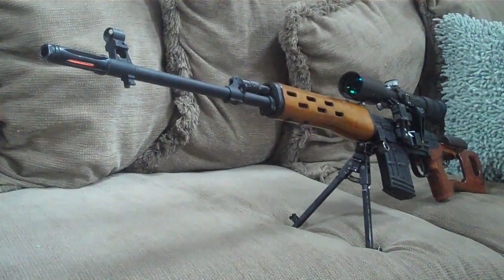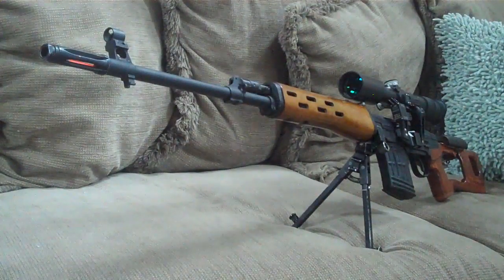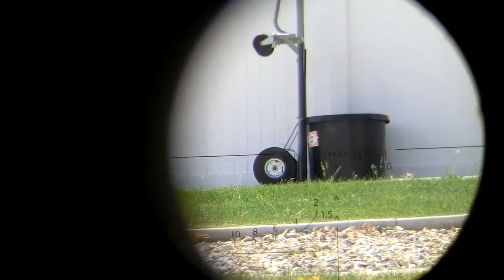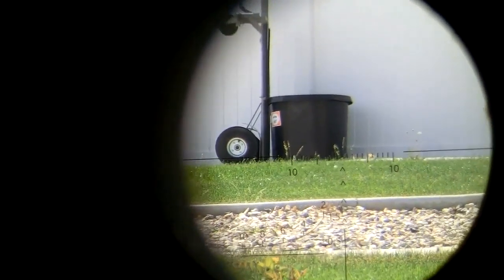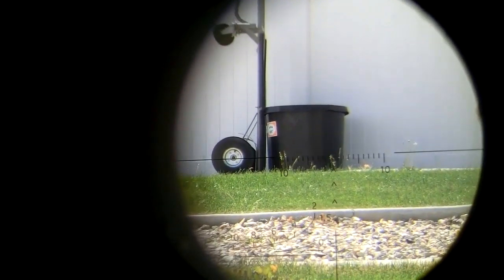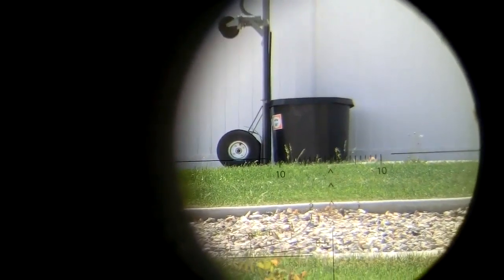Through the scope at 150 feet. It was very windy, so that's why I was curving left — not just because of the wind.